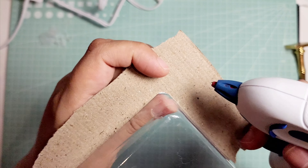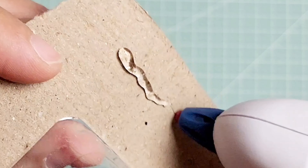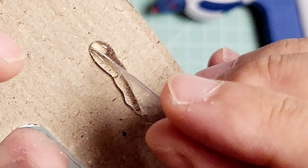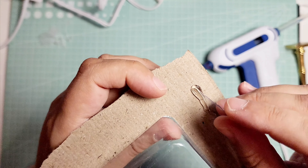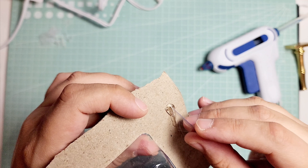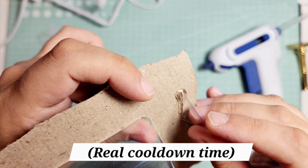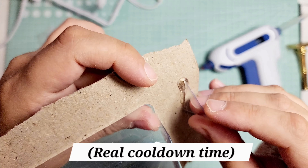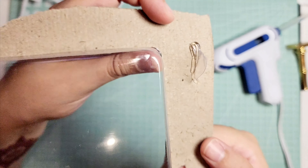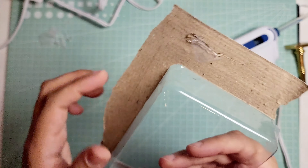I'm going to try and make a straight line. There's my line and there's my shark fin. I'm just going to hold that piece of plastic down until the glue cools down. And there it is — my little shark fin.